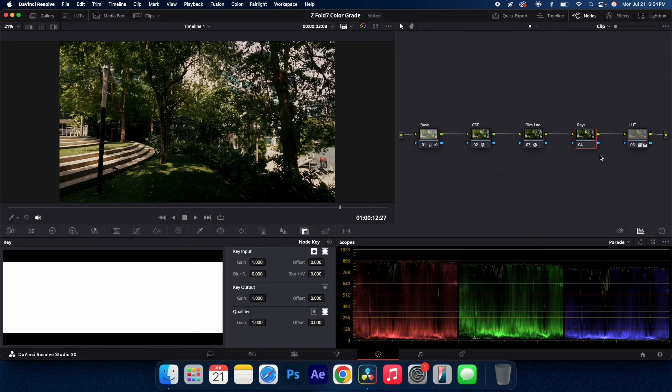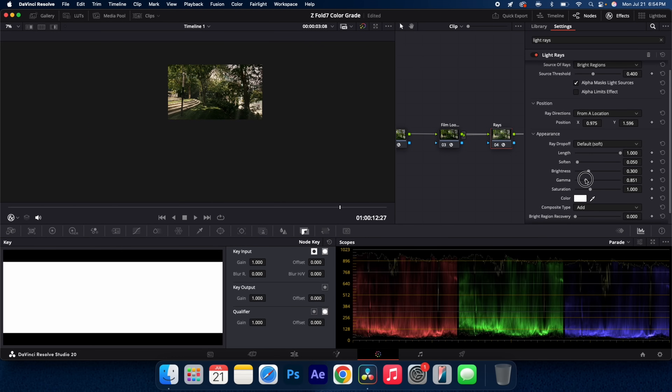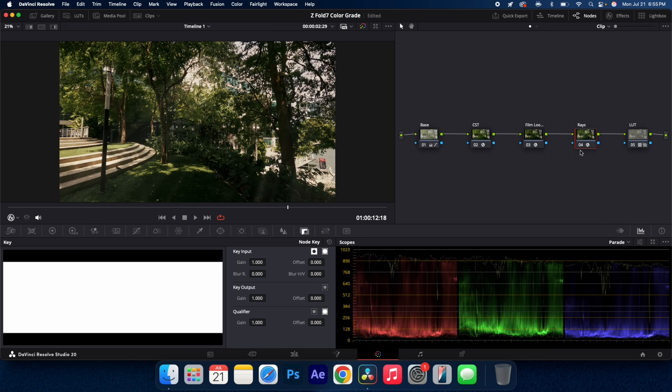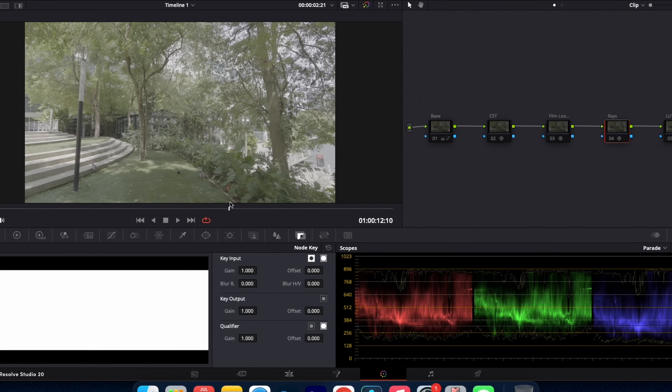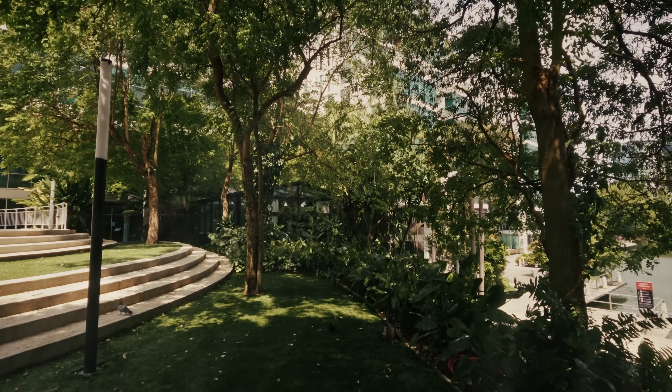And to top it all off, I can even add in light rays. Create a new node, call it 'rays,' go to your effects and search for light rays. Dropping this on, you can see how beautifully this adds in light rays. If you want to know exactly how I did this, you can check out another video for a more in-depth explanation. But there you have it — before and after, turning it into an incredibly cinematic scene with just a few steps.